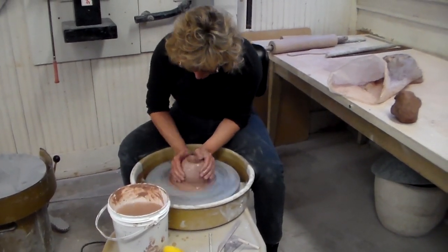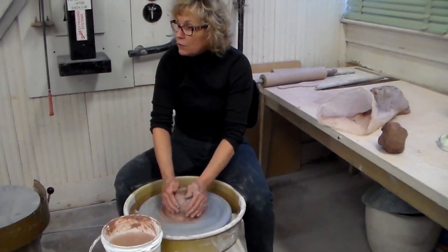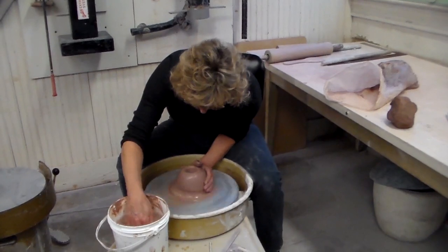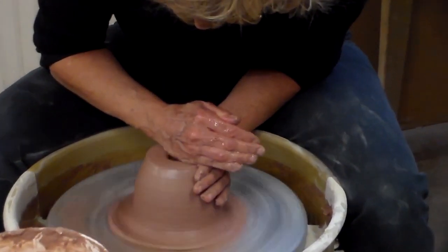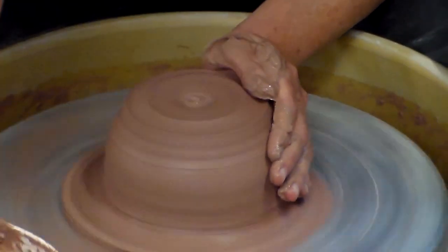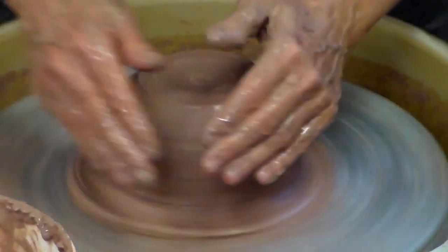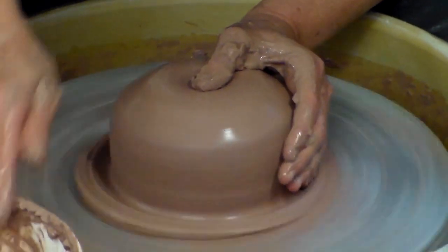If you're not anchored and your clay is off-centered, then the clay is just going to move you instead of you moving the clay. So you want to be anchored down — you can use your body for leverage. Every time the clay starts to stick, you need more lubrication, more water.